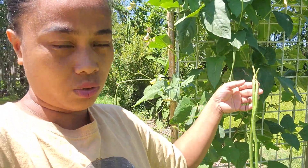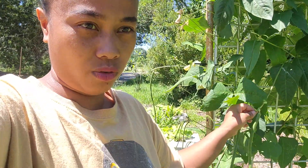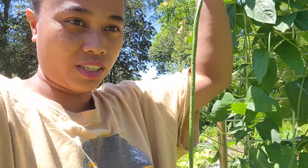As you can see, these are my Asian beans. I have a few that are ready to be harvested already and that's what we're going to do. This is our first harvest for the summer and as you can see, these are long, long green beans.